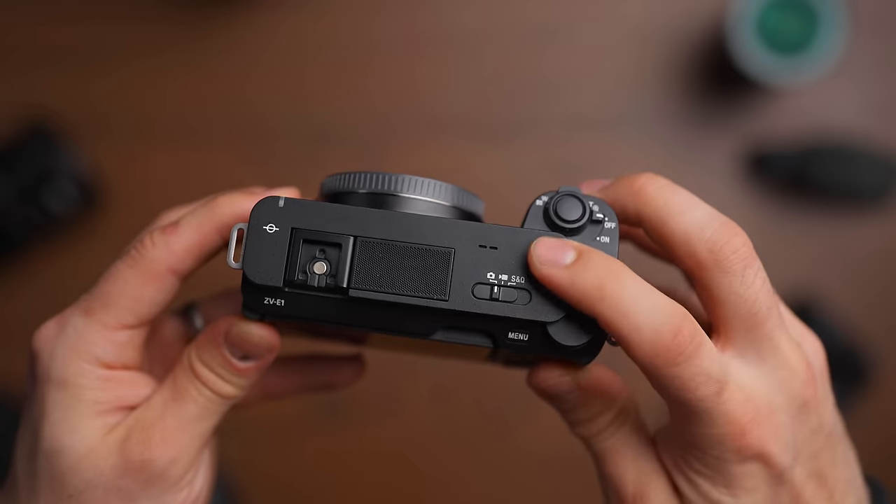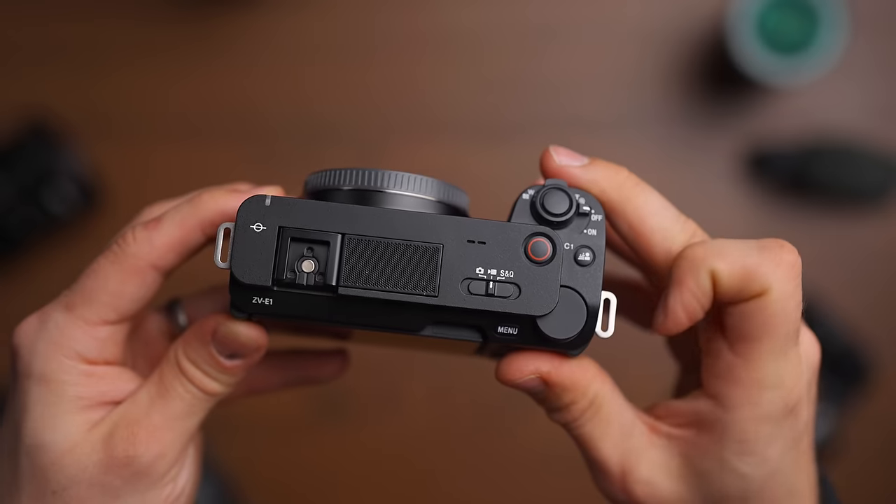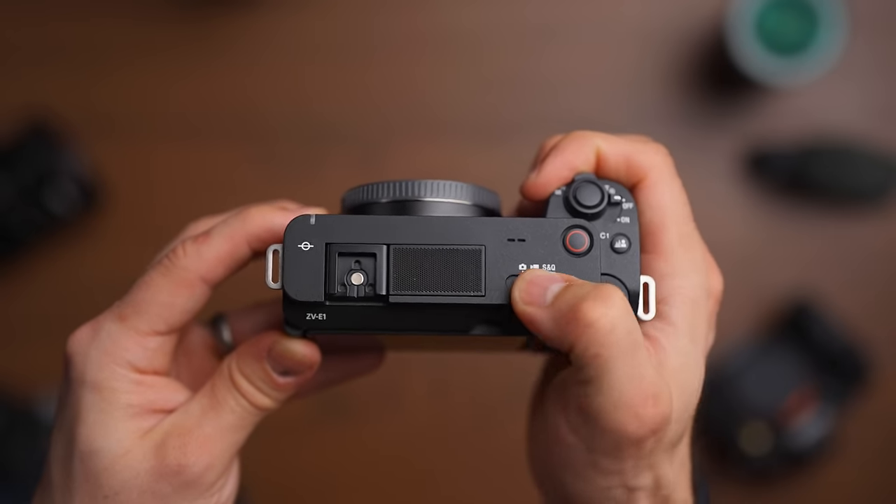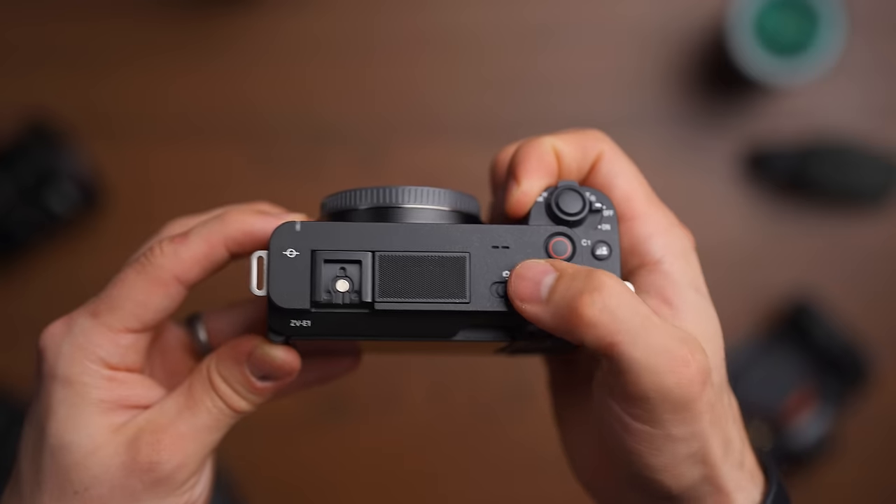There's no mode wheel up top, which I kind of miss because I had my a7S III set up as a run-and-gun shooting device. But now you have photo, video, and S&Q mode, so you still have the possibility to flick between the different important modes in a matter of seconds. We do have the classic flip-out fully articulating screen.